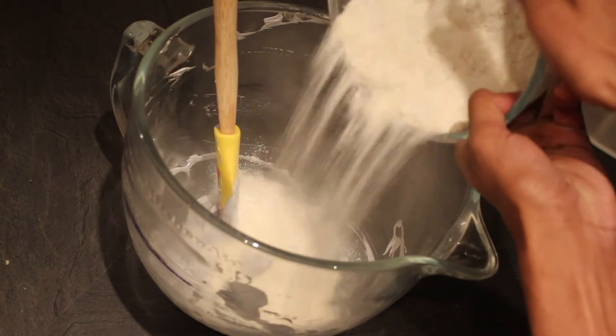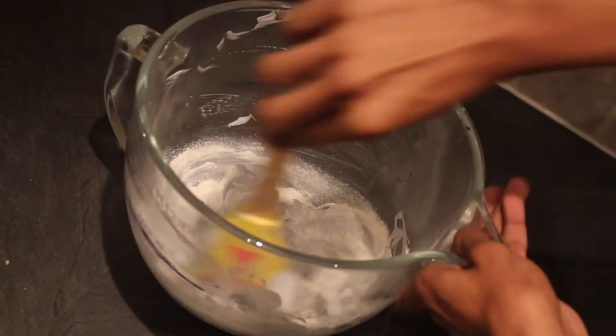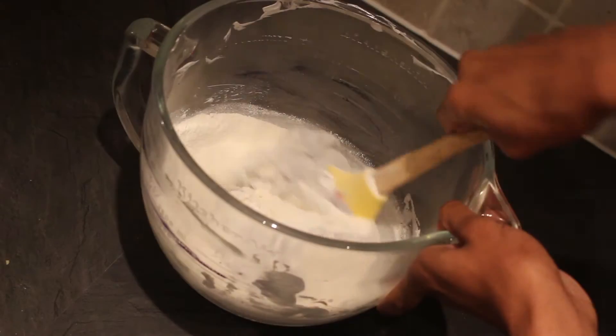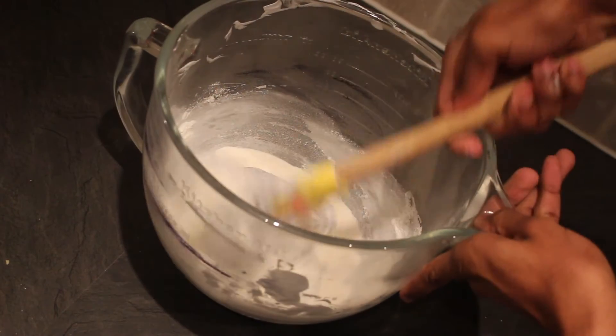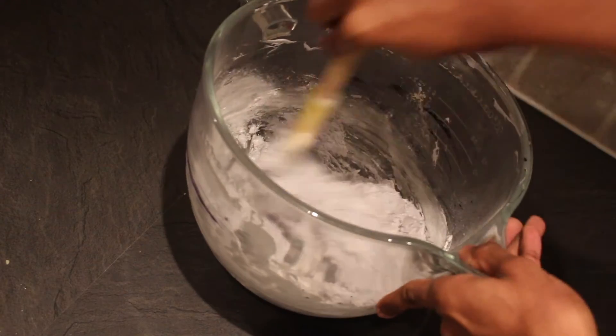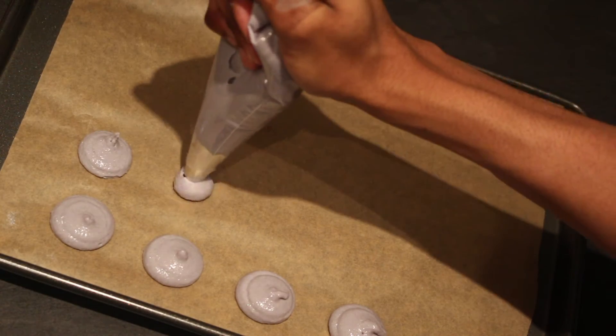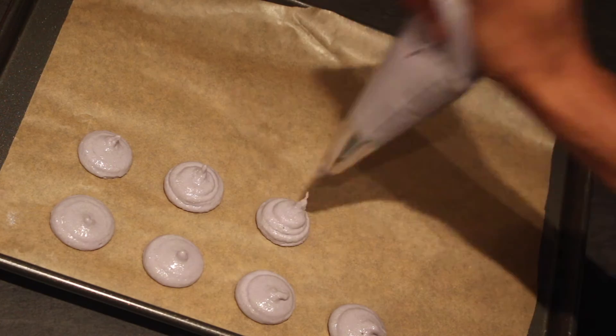Fold half of your dry ingredients into your egg whites until mixed through and then add in the remaining mixture. As you continue to fold, the mixture will thin slightly. This is perfectly normal so keep on going until you have a drop consistency that is thick but pipeable. Place into a bag and pipe two centimeter circles onto a baking tray.